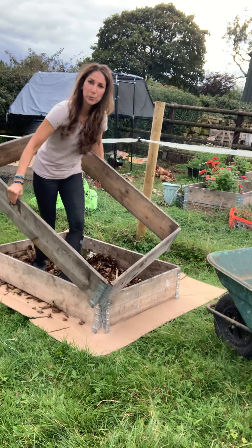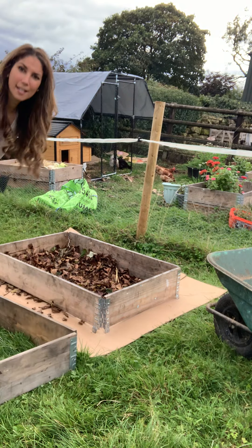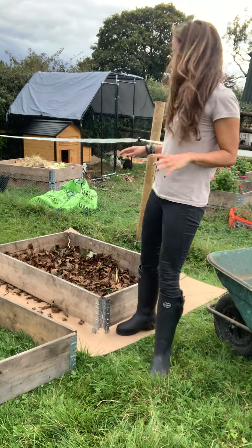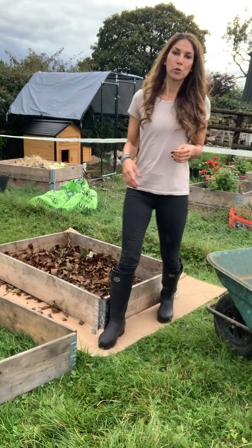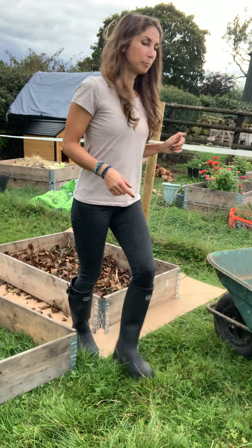If you decide you want to move your planters, just move them off and fold them up — absolutely brilliant. It's the best thing I think I've come across. Let me show you how my garden is laid out.